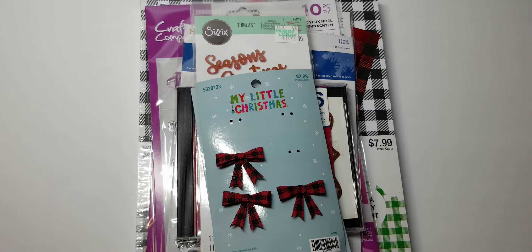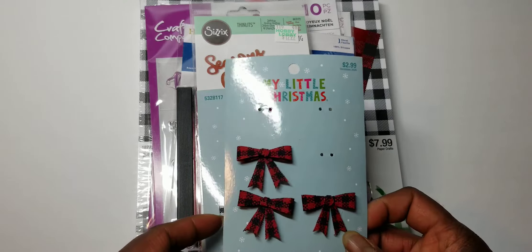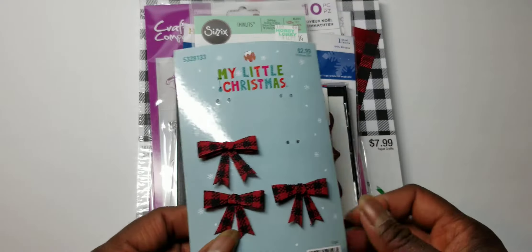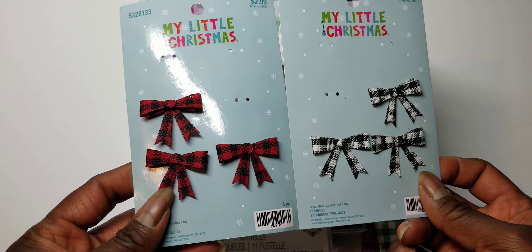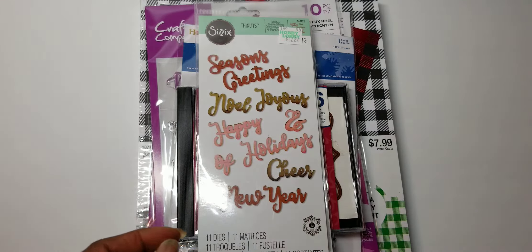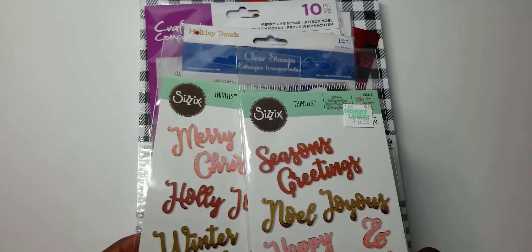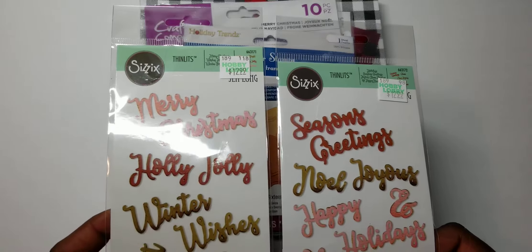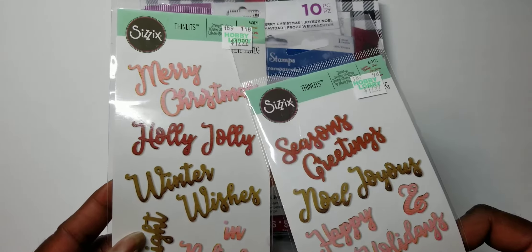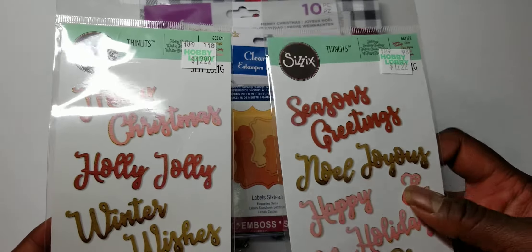Since the last two years I haven't been able to send them out. So here are the things that I use. I use these bows that I got from Hobby Lobby — I had the red and white, black, and the black and white — so these are from this year. Then I use these two sentiment stamp sets and die sets from Sizzix, and I use the Merry Christmas, the Season's Greetings, and the Joyous Noel.